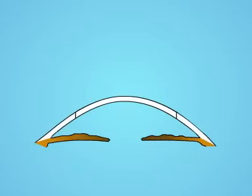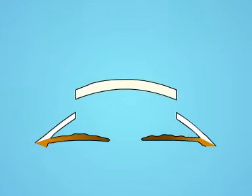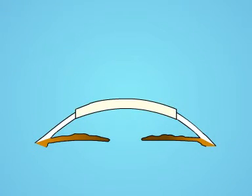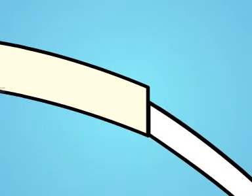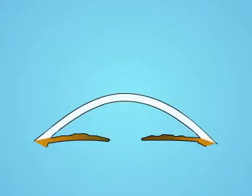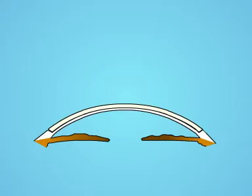Standard keratoplasty is very difficult to perform in these cases, and even if technically successful, the optical result is likely to be suboptimal because of inequality of the corneal periphery. Lamellar keratoplasty in these cases has to be very large, which ends up destroying the host limbal stem cells.